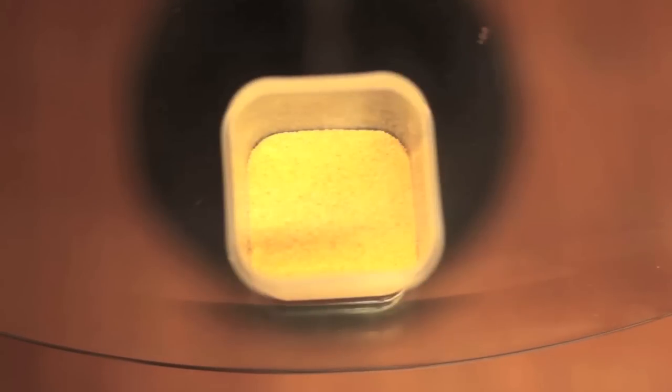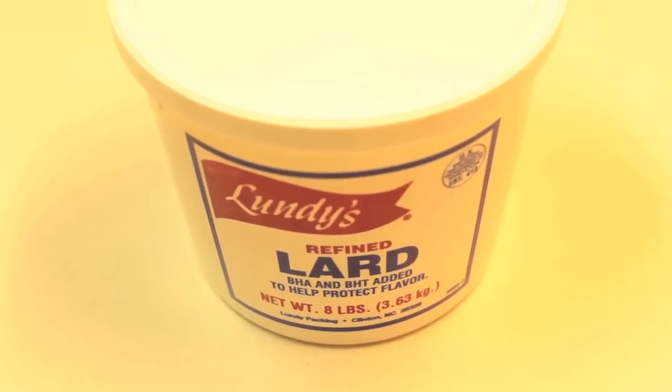One tablespoon of onion powder, one tablespoon of garlic powder, two cups of buttermilk, two cups all purpose flour, and your choice of chicken. Today, since we're making southern fried chicken, we're using good old fashioned lard.